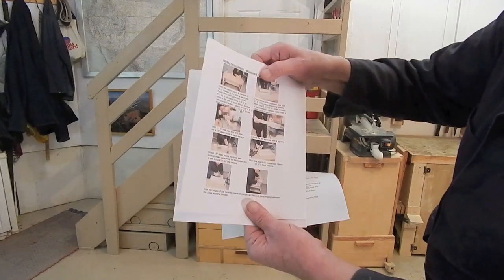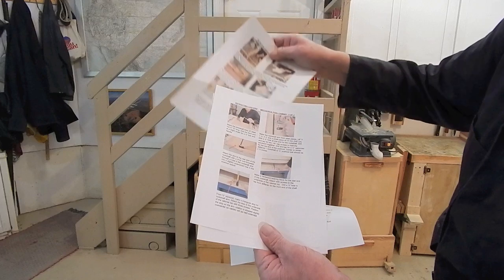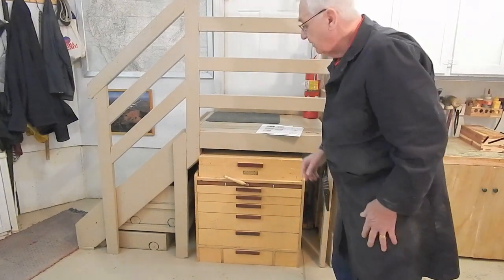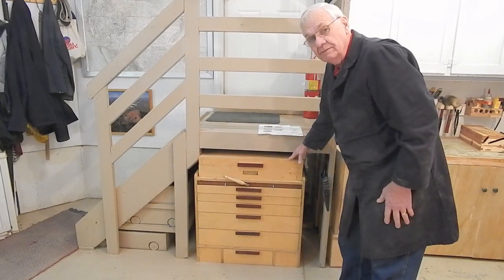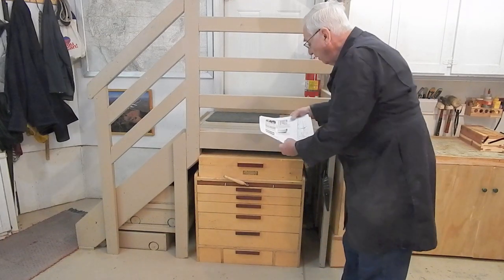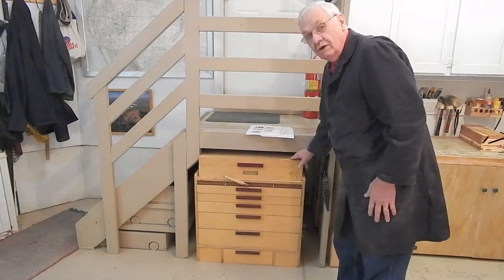I've prepared a set of instructions which basically summarize the 20-minute video that I've done while building it — three pages of instructions for construction with color pictures. And I've prepared a 20-minute video while rebuilding the caster systems. If you order the plans, you'll be able to download the drawings, the cut list, the set of instructions, and have access to a 20-minute video showing the construction details.